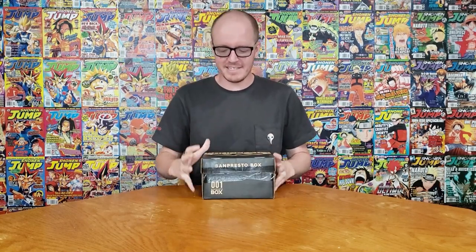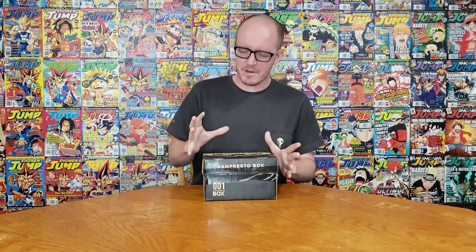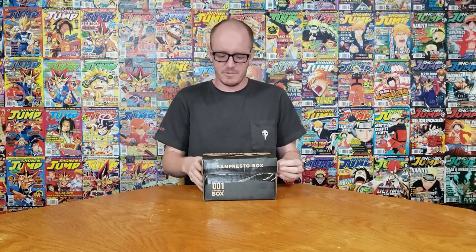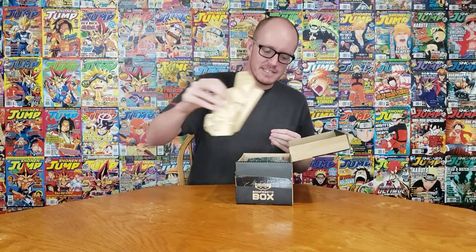Hey what is up you guys, Sam from Otaku back again doing another My Hero Academia box. This time it's the Banpresto box, which isn't as much of a loot crate one because you know full well what is in it when you're buying it. It only costs $30 and not the $140 the other one costs, and it tells you on the back what's inside. Hopefully you didn't see my address on the box — we're gonna go ahead and open it up and take a look at what comes inside.